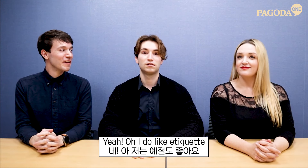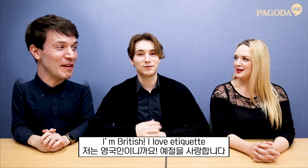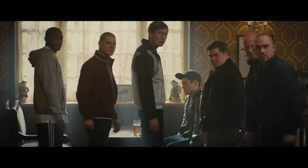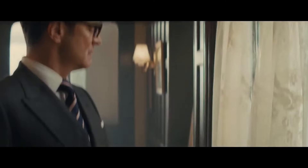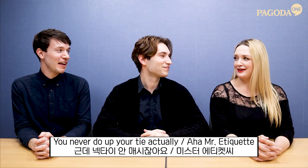Food is my favorite subject. I do like etiquette — I'm British, I love etiquette. I got my tie, I put on my school uniform. You never do have your tie actually, Mr. Etiquette.